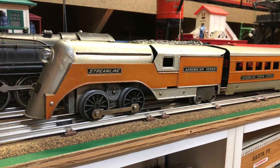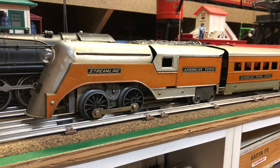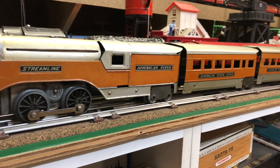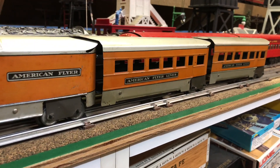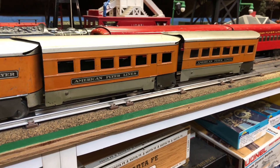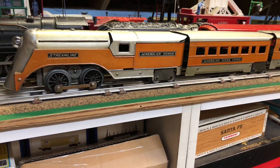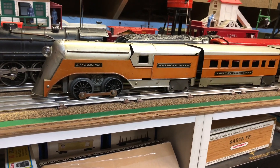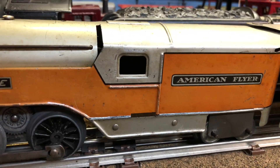I really enjoy American Flyer pre-war O-gauge streamliners and this set is no exception. It's called the Mini Ha Ha, and it comes with two coaches and this strange-looking locomotive, which has a tender and steam locomotive combination. As you can see, there's no brake where the tender connects to the rear of the locomotive.